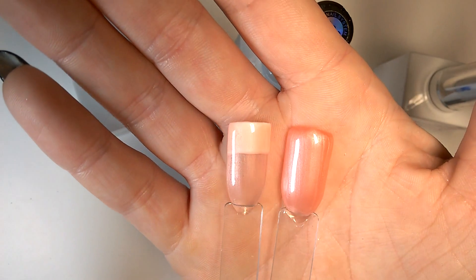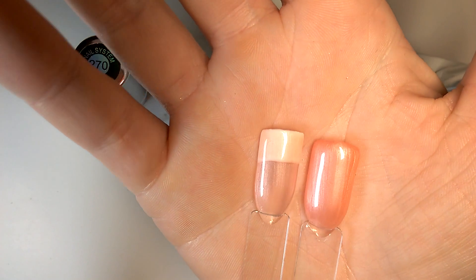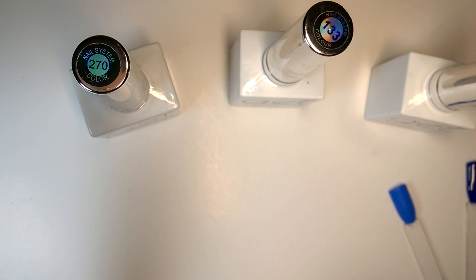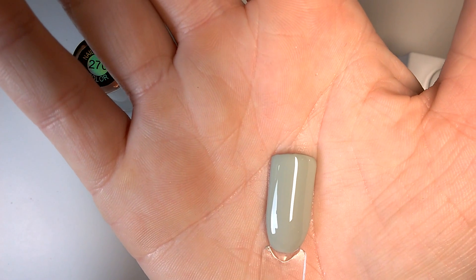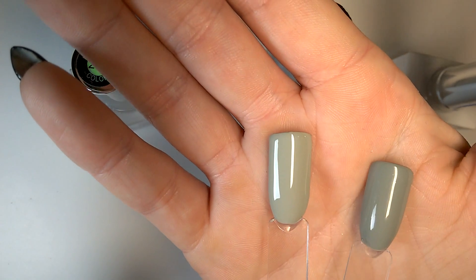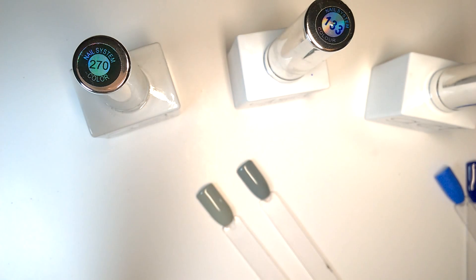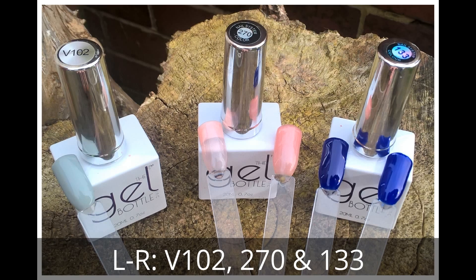So 270 is forever going to be called Granny Gloss! You can see it is a really, really nice shade though. And finally, V102 — here's what she looks like against the skin tone in comparison to V89 on the other side. I hope you had fun watching this video. Thank you very much for watching and I'll catch you next time!